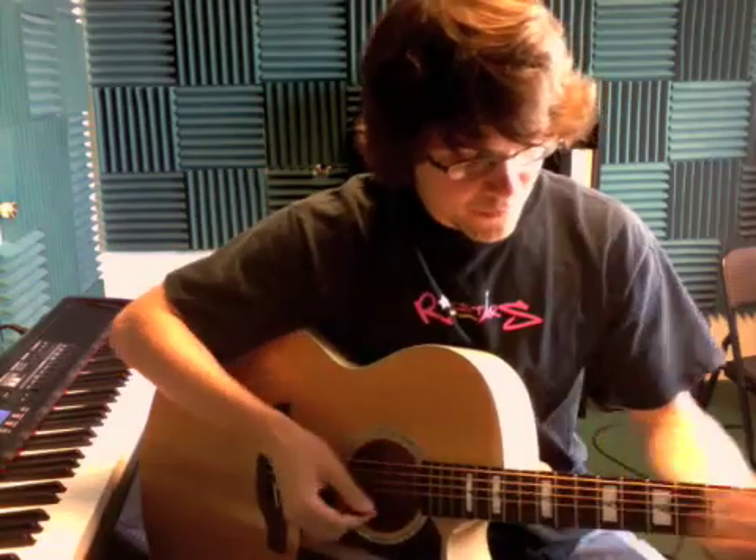So keep practicing that. And the free-falling chords are coming along great. Remember to keep your fingers down so that they ring out — you don't want it to sound like that.